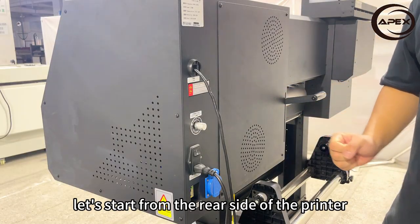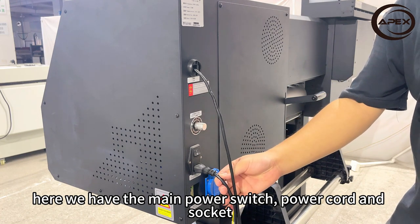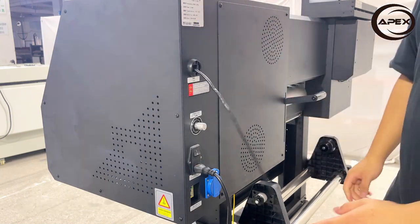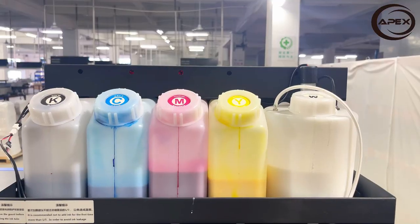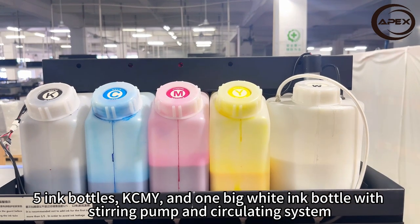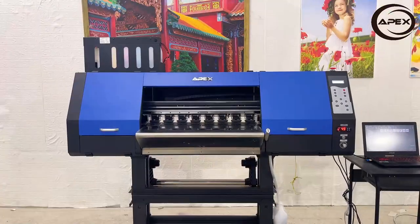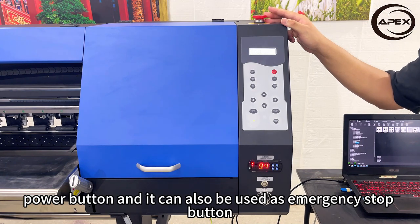Let's start on the rear side of the printer. Here we have the main power switch, power cord and socket, and network cable — we use it to connect the printer and computer. We also have the roll media holders, five ink bottles: CMYK and one big white ink bottle with stirring pump and securing system, and a power button that can also be used as an emergency stop button.